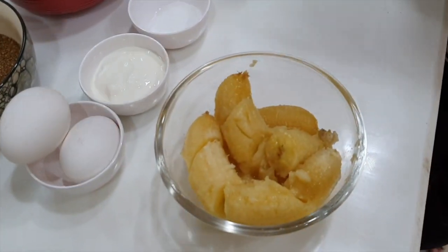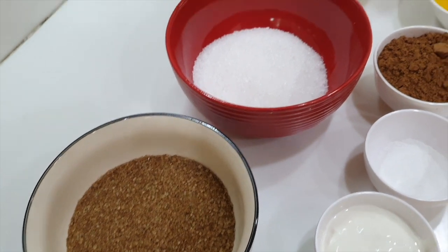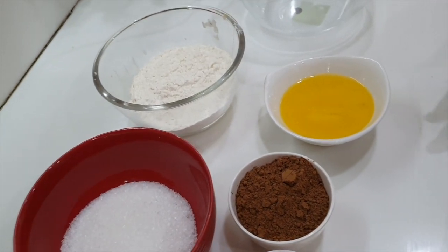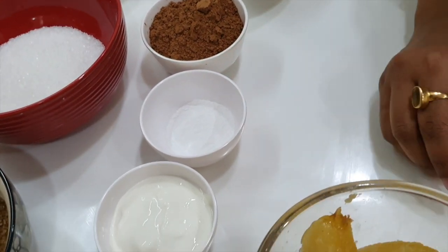What we are going to bake is banana cake. To make this banana cake, we need some over-ripened bananas, egg, brown sugar, caster sugar, all-purpose flour, some melted butter, some cocoa powder, and baking soda and cream.